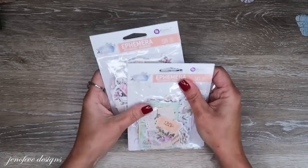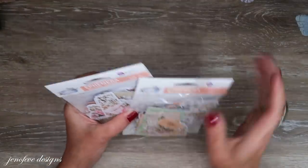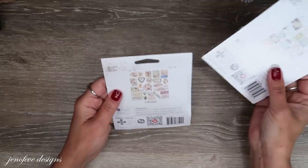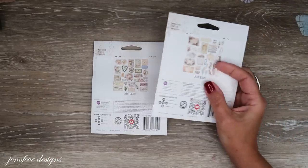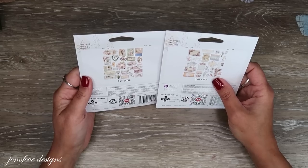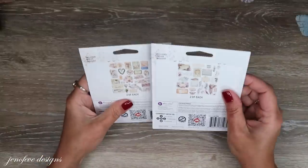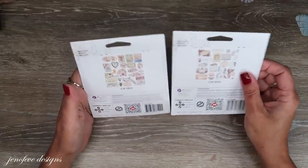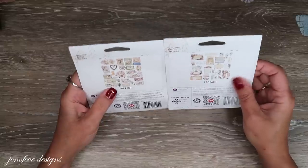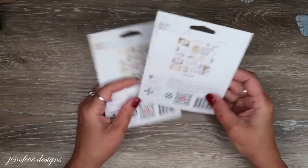The last things from the paper collection are these two ephemera packs — one has 50 pieces and one has 58 pieces, and there are two of each thing. Product numbers 661991 and 661984. I'm going to open these up and separate them out.